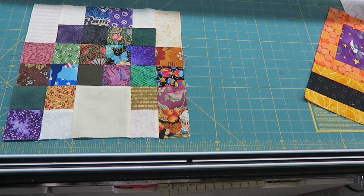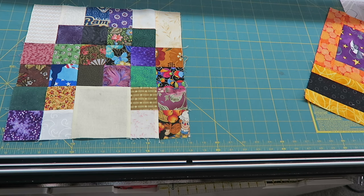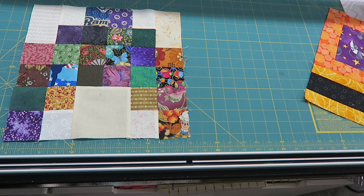I'm back with the finished block. This block now measures 12 and a half inches unfinished. That is my block for today — I hope you like it and I'll see you in my next video. Bye bye for now.